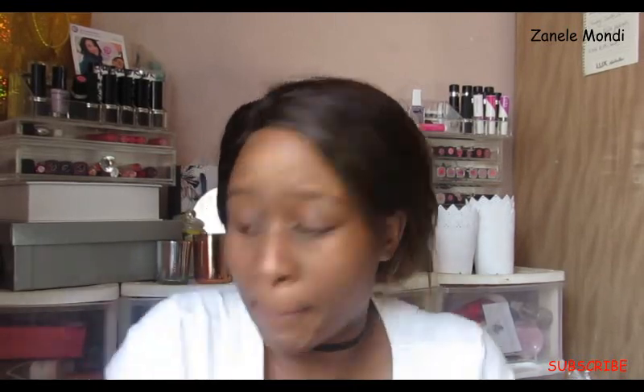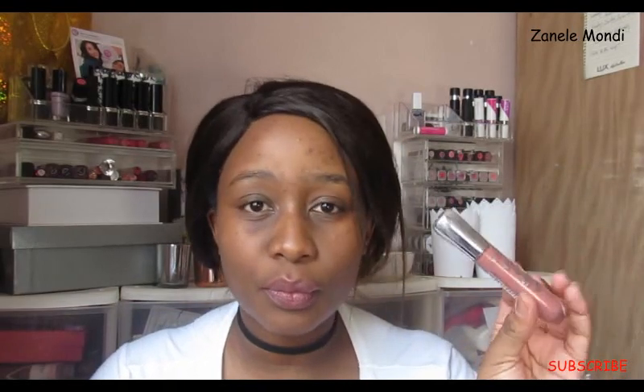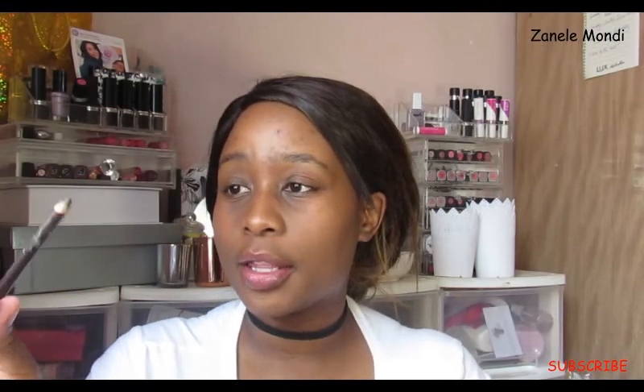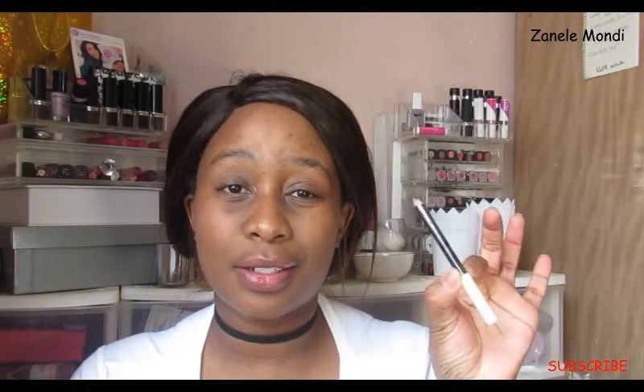I don't want my lips to appear dry on camera, so I'm applying this lip product from Essence. The brow pencil that I like using is the Essence 02 and then the Essence 01.